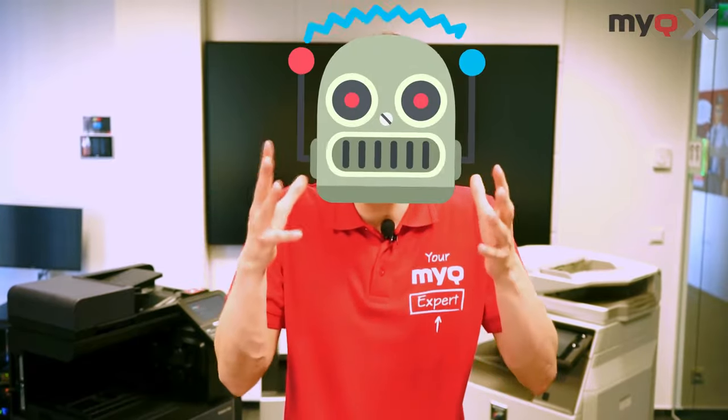Hello there, I'm Rami, your MyQ expert. Now how many times do you copy papers or ID cards per day? Once? Twice? 20 times? And you always have to set up the options again and again, to the point that you even memorize what part of the screen to press — like a robot?